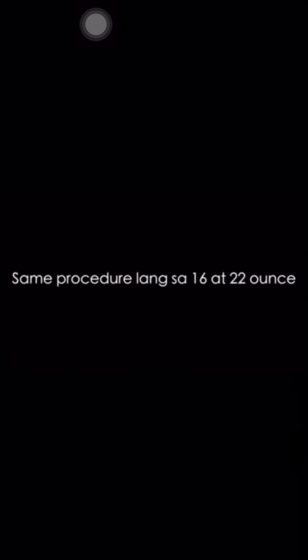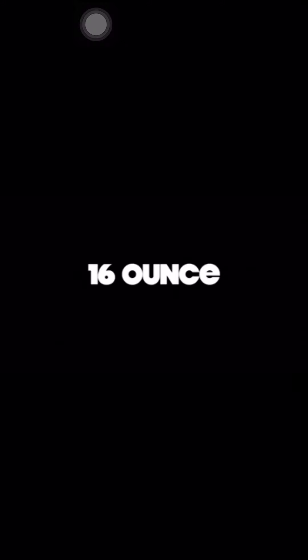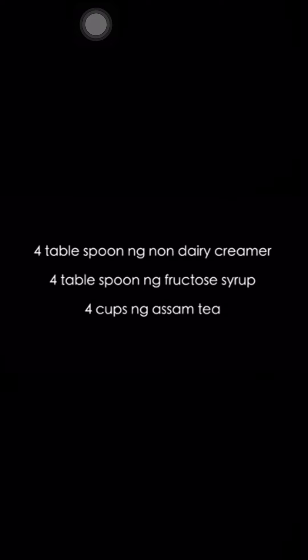For 16 oz and 22 oz milk tea, the same procedure applies. For 16 oz, use 3 oz of non-dairy creamer, 3 oz of fructose syrup, and 3 oz of asan tea. For 22 oz, use 4 oz of non-dairy creamer, 4 oz of fructose syrup, and 4 oz of asan tea.